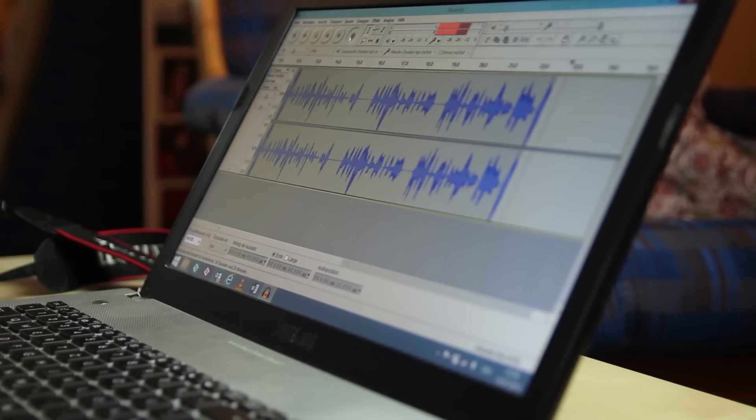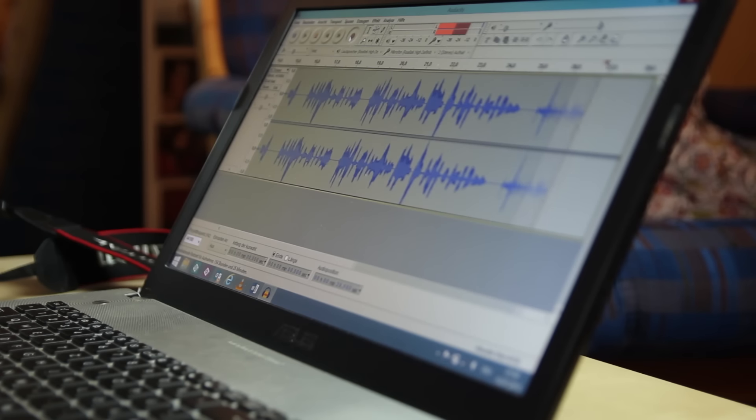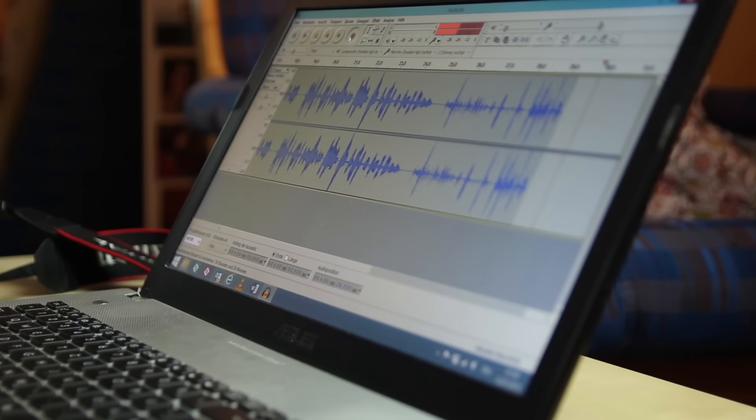With the adapter, you can also record sound straight from your computer. This whole video is recorded with this microphone, so you can judge what you think about it.